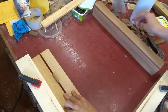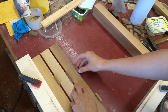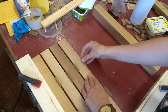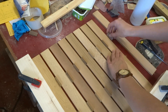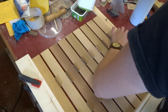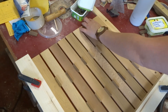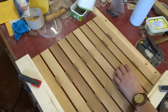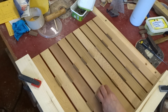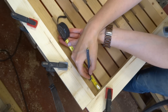I clamped two scrap pieces of wood square to the workbench and now I can use some spacers to line up all the sleds. Then I can go on and glue everything together. Mark the location where I need to put the glue.